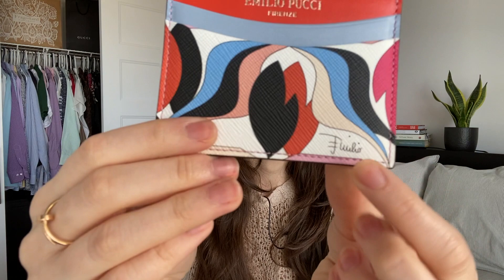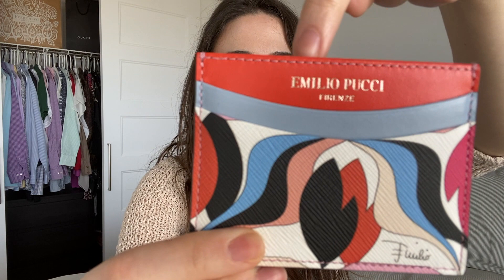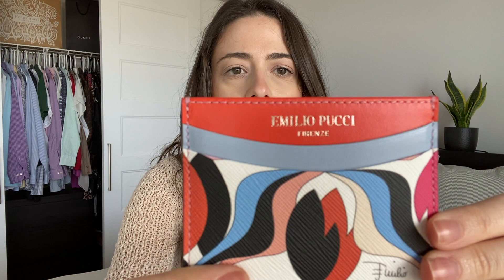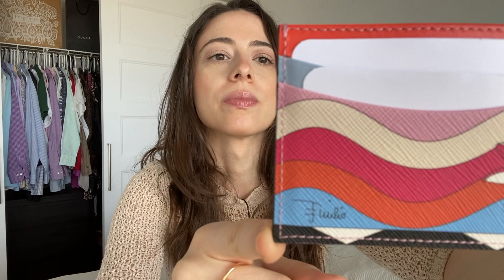In the front you can see there's one type of pattern and it does say Emilio in the corner. The front says Emilio Pucci Firenze. The back kind of has more of a squiggly or wavy pattern with a little flower and once again Emilio in the corner. In this card holder you can fit at least four cards. In the center you can put an extra card, a couple of other cards, some documents, or some paper bills. The stitching is in light pink.